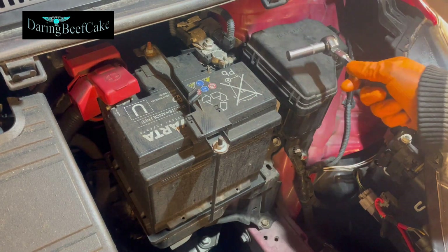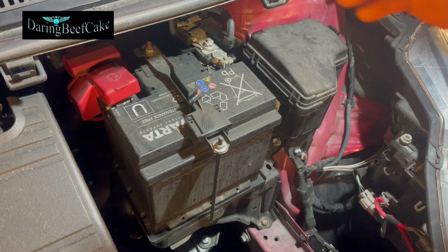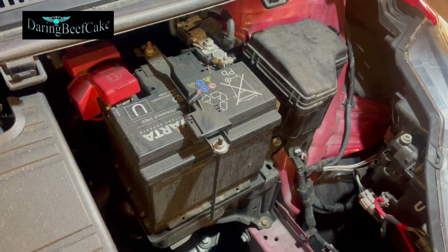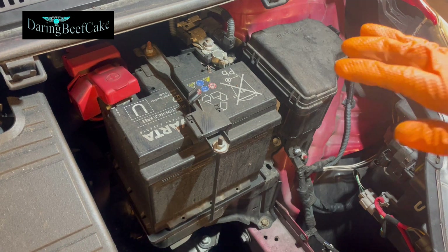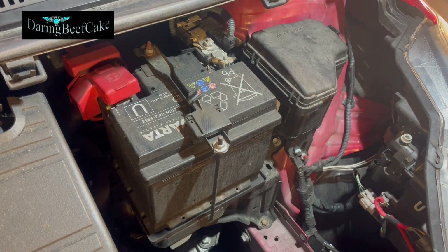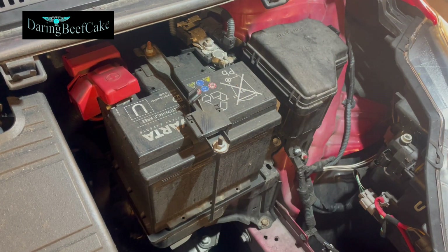Just one thing before we start removing anything: if you have a different kind of stereo, or a stereo that requires a key or a code, just make sure you have that code or that key or the number. Because once you disconnect the battery and put the new one in, you may find the radio is asking for a code you don't have, and it will cost you money. So make sure you have whatever relevant codes there are. When I finish, I'm going to see if mine works — I don't think the radio in this car needs a code, but we'll see.